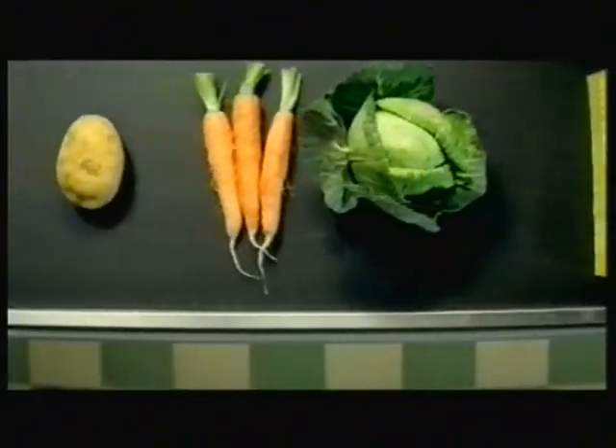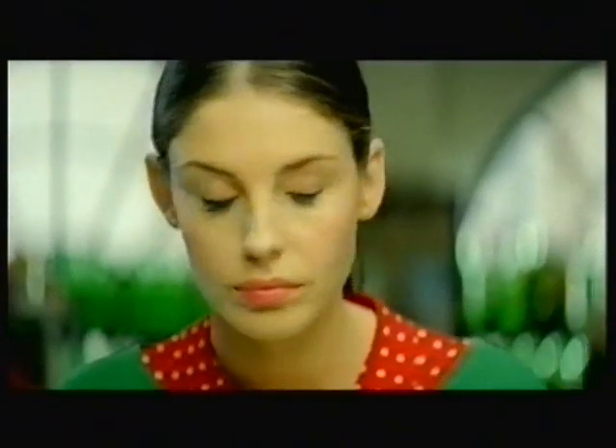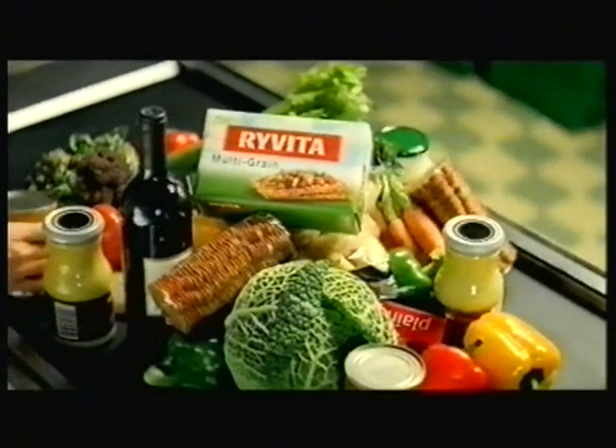Too many calories, full of additives — some people can get a little unbalanced in their pursuit of a healthy balanced lifestyle, when they could be enjoying the goodness of whole grain rye. Ryvita is made from 100% natural ingredients.